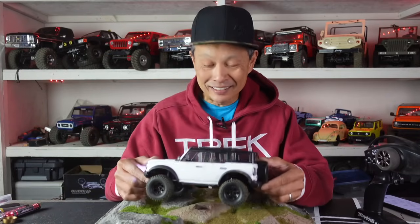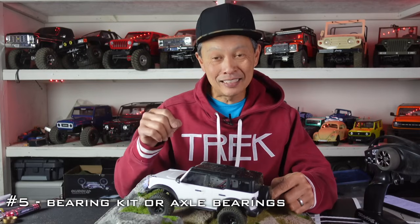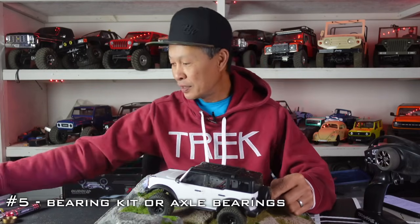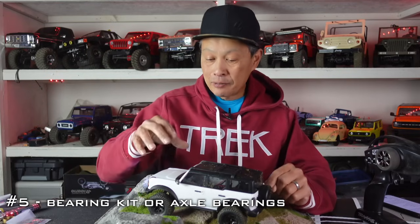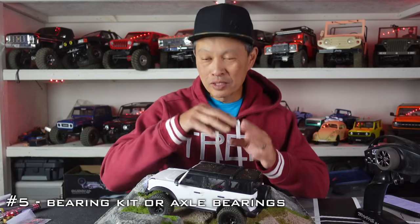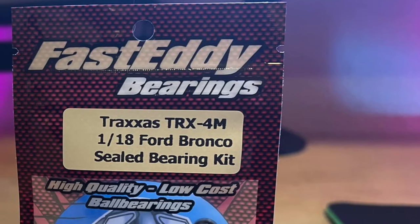Number five mod is the bearing kit. The bearing kit is $40. You might ask why you need a bearing kit when you don't do that for your other vehicles — it's because this thing has no bearings. All it has is bushings, and brass bushings at that. They did a pretty good job getting that price point down, but really it's holding back this vehicle. I did the front axle bearing first, which really improved the steering under load.